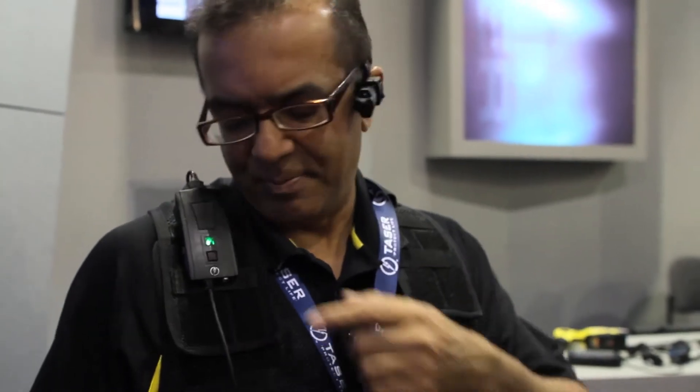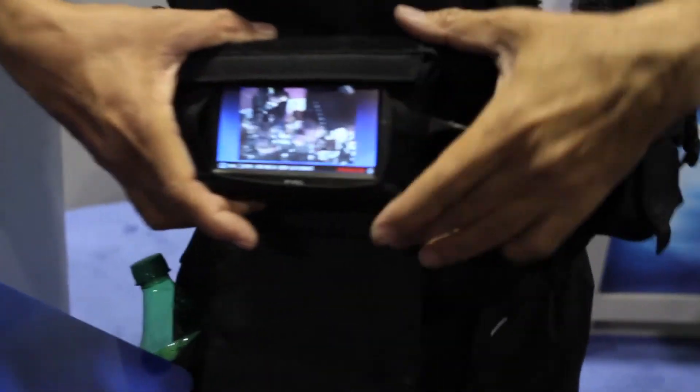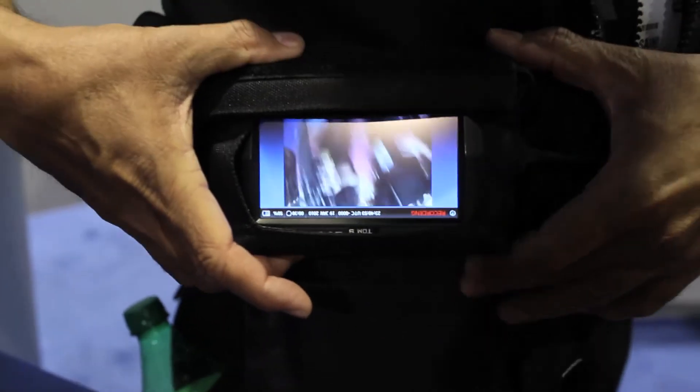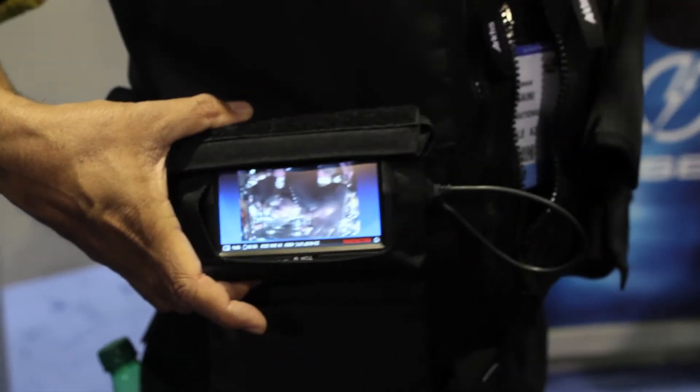If something is about to happen and I anticipate it, or something starts to happen, all I've got to do is double-click this button here. Now suddenly I'm in recording mode. The screen changes to recording and everything comes up — so whatever I'm seeing is what the camera is seeing and what's being recorded right there, right now.